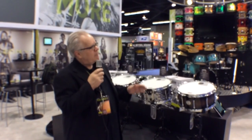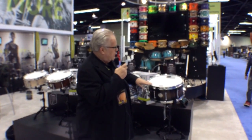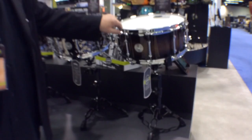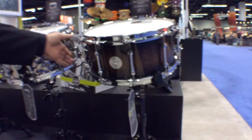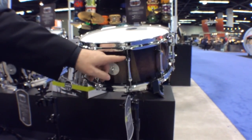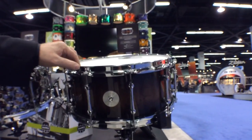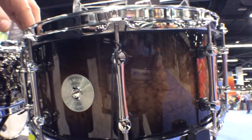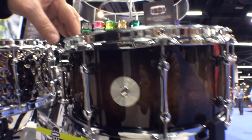Five different models, five different drums, five different voices. The first model is called the Exterminator. It's a hybrid shell — birch and walnut — with 2.3 millimeter power hoops, a new piston strainer, Mapex exclusive tube lugs, and on the batter head is a Remo USA Coated Ambassador. This drum has got a lot of great low sound.